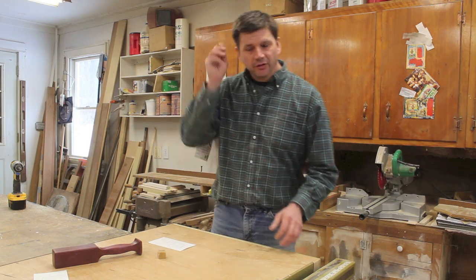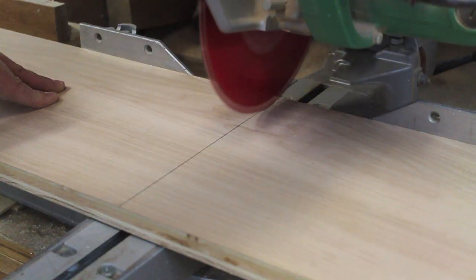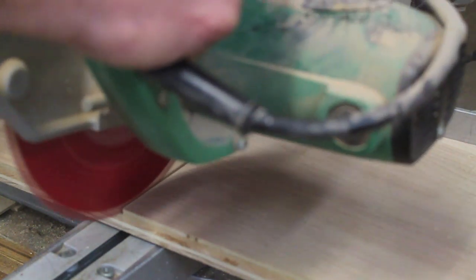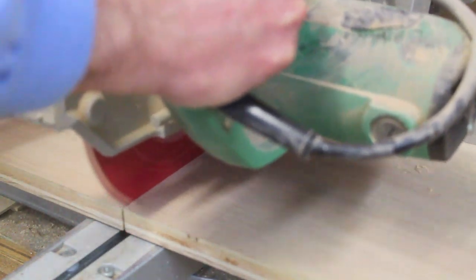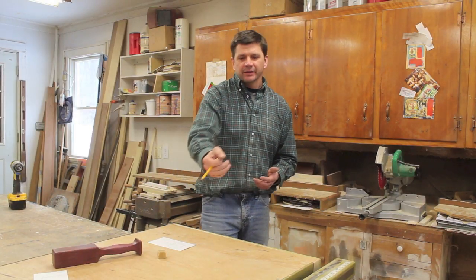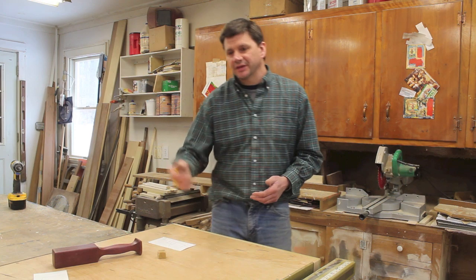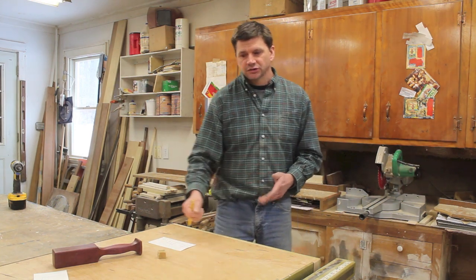A few questions I got about the last video: one is why do I sometimes pull the chop saw out, cutting the top of the wood, and then push back cutting completely through the plywood. The reason for that is it's called a score cut — basically you're cutting the top of the plywood first and you're less likely to get tear-out. It's something I don't even think about, I just sort of do it, but that's a good question and that's the reason why.